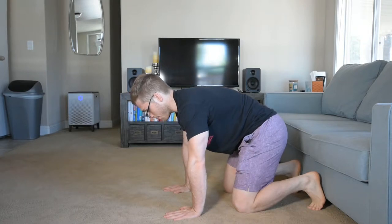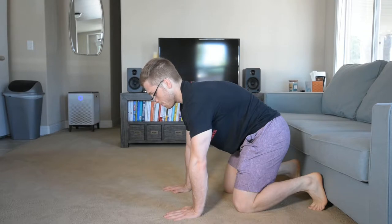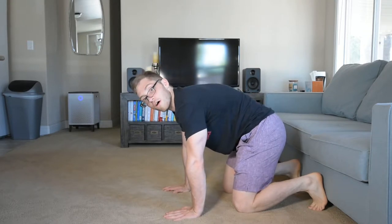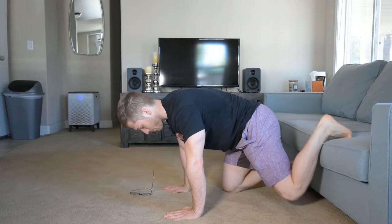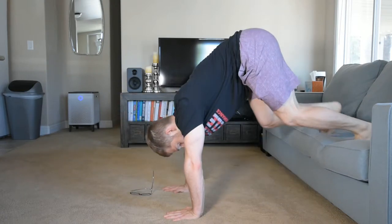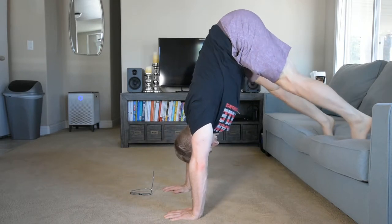I'm gonna tuck my hips just to feel my outer lower abdominals and then I'm gonna push my neck away from the ground. Now I'm gonna put my feet up on this box, try to get myself pretty inverted.